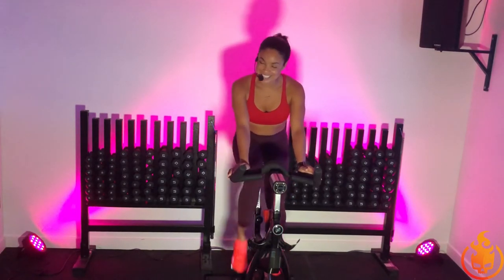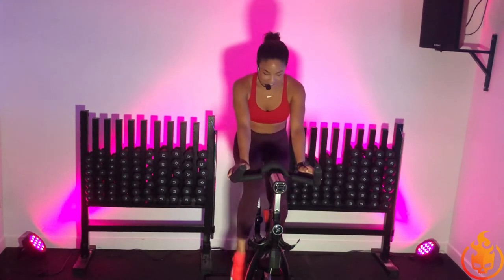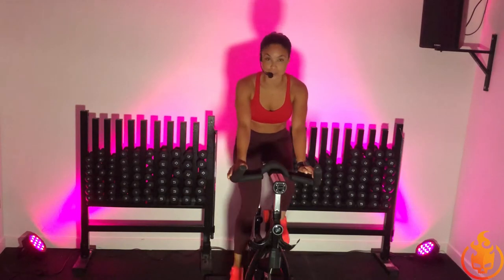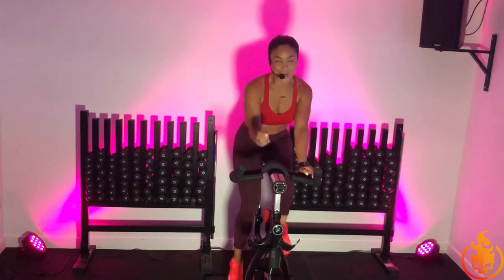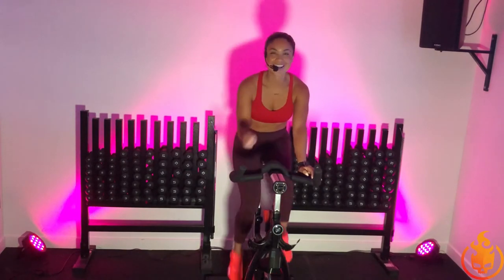Pull your shoulders down. Relax. Just breathe. Take a deep inhale through your nose, open mouth exhale. I always like to set an intention before every class. We're going to do that right here, right now. What is your intention? What do you want? What do you need? What do you deserve? Let's go after it together. Inhale. Exhale.